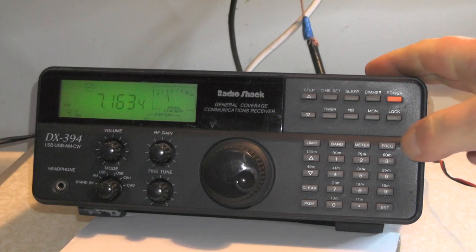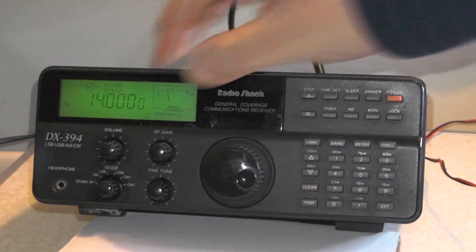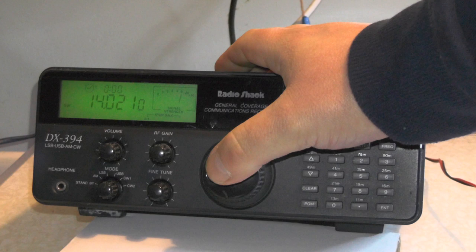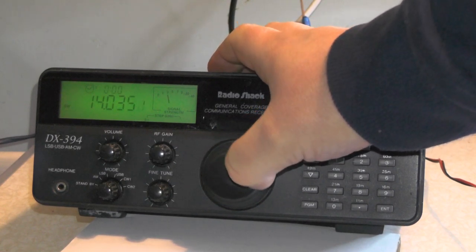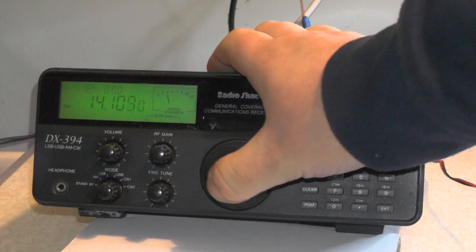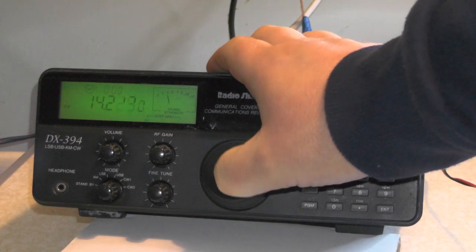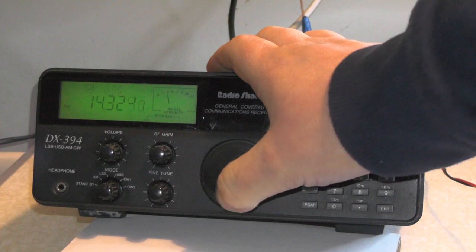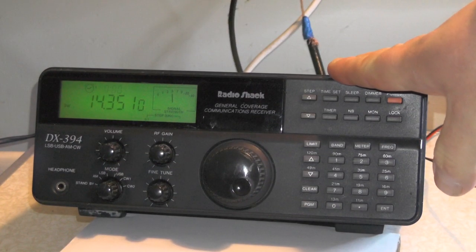Let's try 20m now — frequency 14, enter, upper sideband. See if we can hear anyone. A lot more Morse activity here, lovely. Getting a 9 plus signal on the Morse — that's strong. We're going up to FT8 data again. I want to hear people talking, but no one is actually talking. So we heard the FT8 and quite a lot of Morse on 20m.